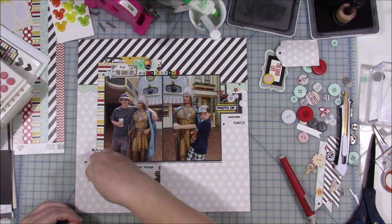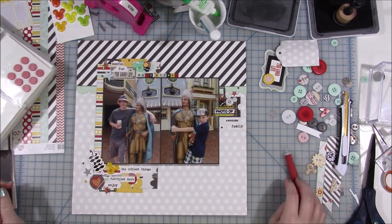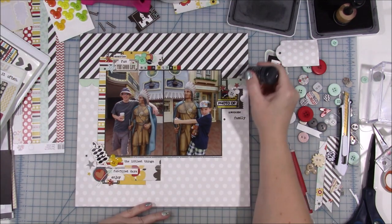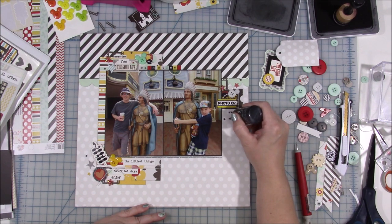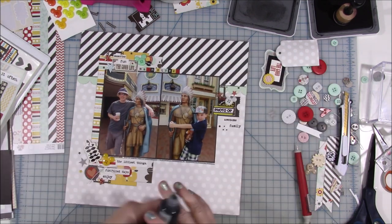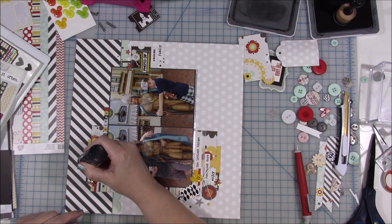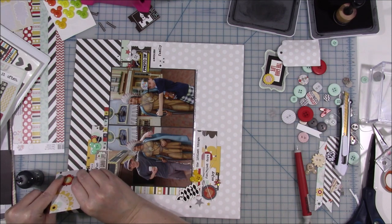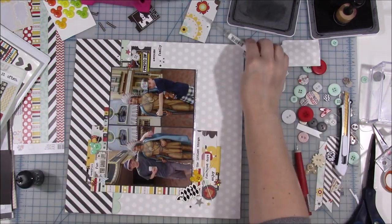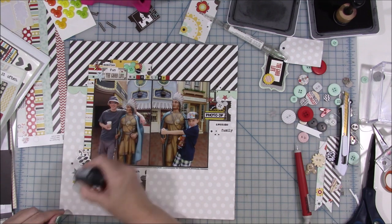Last thing — I looked through my enamel shapes and pulled out some embellishments by Queen and Company. The final touch is my Nuvo drops — I'm just putting three little dots in small areas all around the layout. I apologize there are no still-shot photos at the end; I'm just trying to get these videos up and I'll get back to all that once I'm caught up on my channel. Thank you so much for watching, I hope my voice wasn't too horrible, and I hope you like the layout. See you next time, bye!